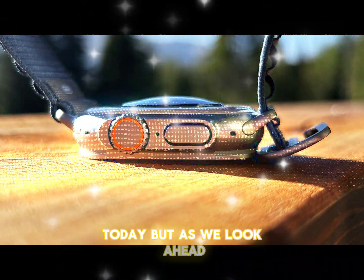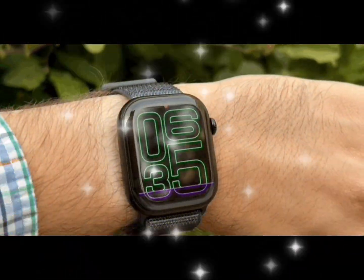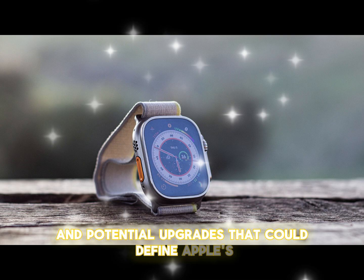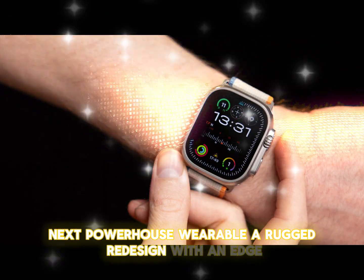But as we look ahead, what can we expect from the Apple Watch Ultra 3? Let's dive into the innovations and potential upgrades that could define Apple's next powerhouse wearable — a rugged redesign with an edge.